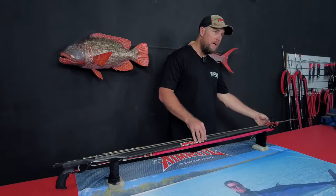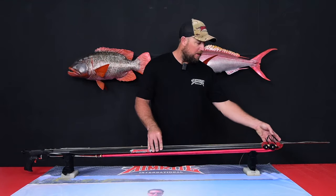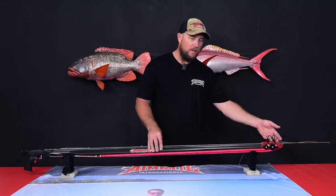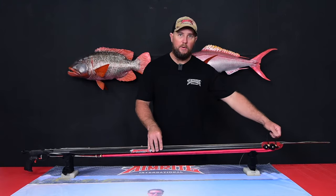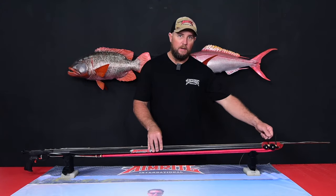Up front we have an Australian made red ManiSub roller muzzle. This roller muzzle has ceramic bearings and extremely high risers, making it easy to get a tabbed shaft back underneath the bridles. There are two cheetah bridles for each band, making this much easier to load than a regular roller.